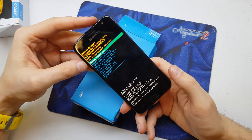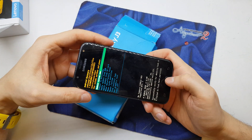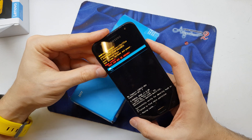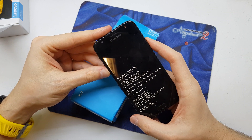We are in the recovery menu. Now press and hold volume up, home, and power a few times and you're going to be in the secret menu. From there, swipe to wipe cache partition and select yes, then wipe data factory reset and select yes.